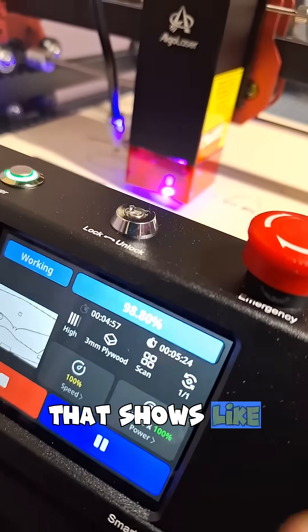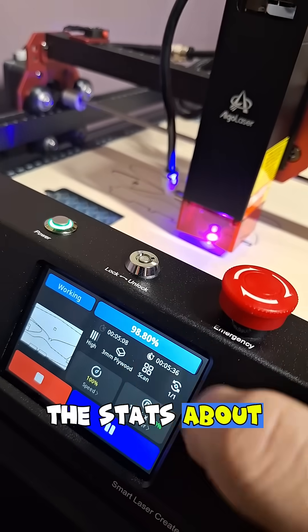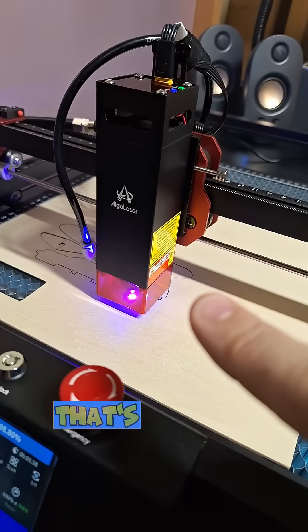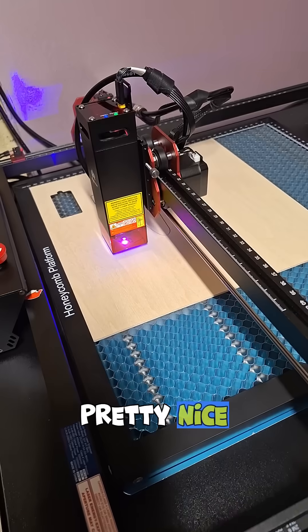I really like the LCD screen — it shows how far along the progress is, kind of gives you all the stats about the actual design that's printing out, and an idea of an image of it right over here. Pretty nice.